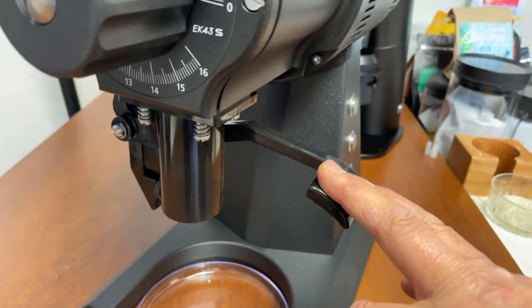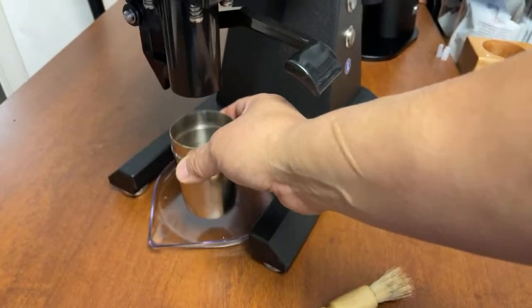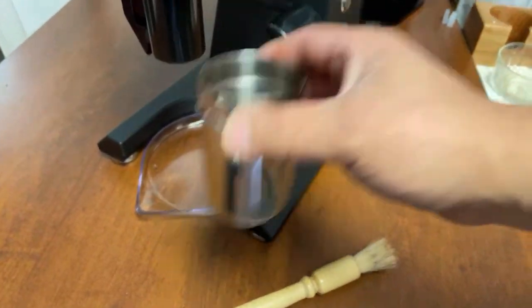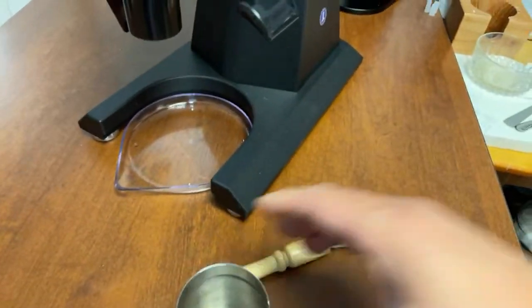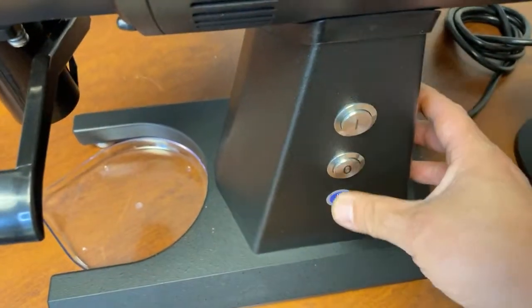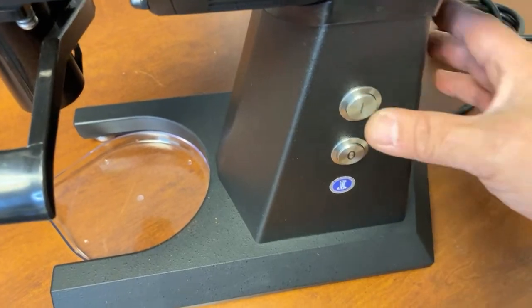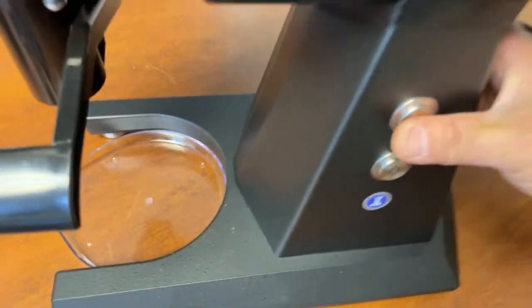Unfortunately, this one does not come with a dosing cup, but it fits into my niche grinder. I'm going to pull a shot shortly. We have on and up buttons — that's it, just on and up. I'm going to turn it on for you.